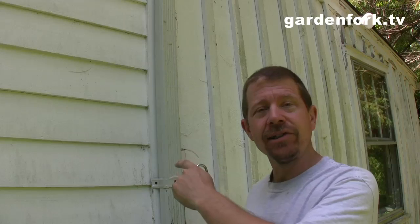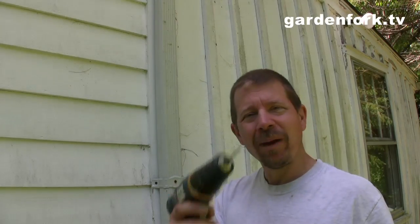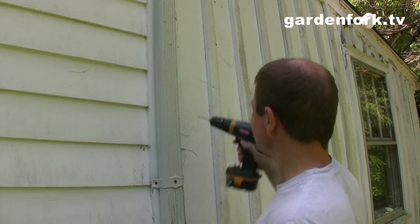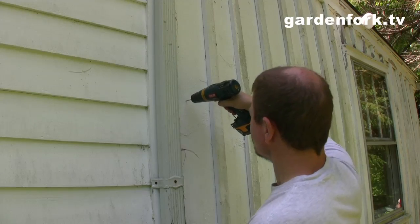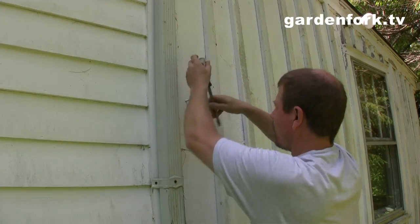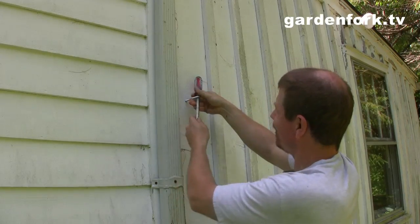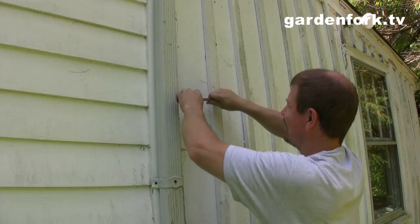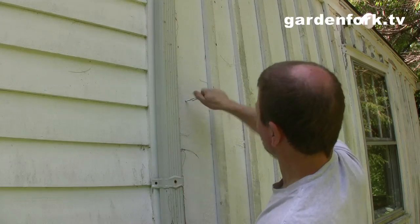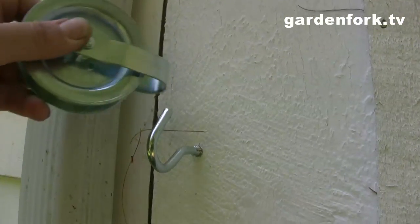I'm now on the house side of our clothesline pulley system. So again, pilot hole — put this in. It usually works really well to turn them. I'll just do it by hand. So we've got our second hook in. This pulley goes on there.